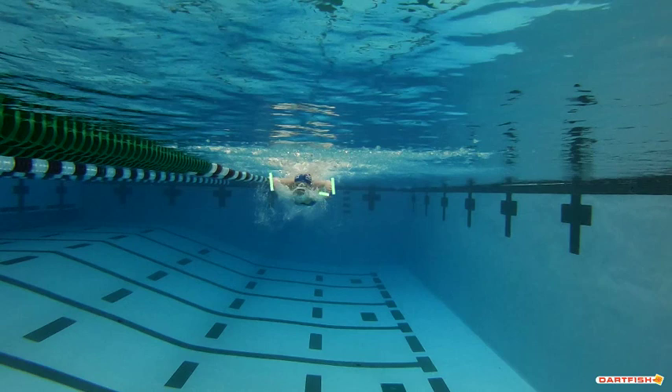We want those palms at the entry, as you have them, to be palmed down — so they should be palmed down right here and not turning to the side. You're going to catch the water and push those elbows up high into that catch and not sweep out.